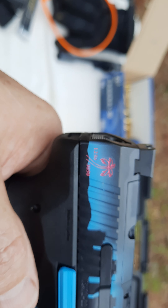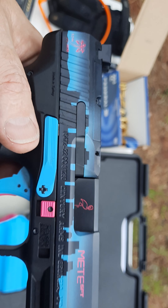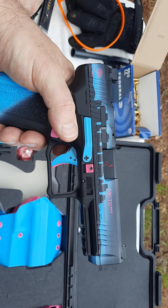Number 1,350 out of 3,050 — beautiful piece.